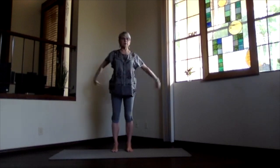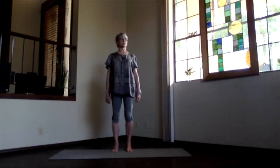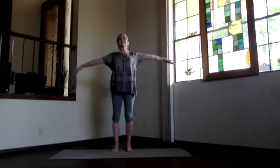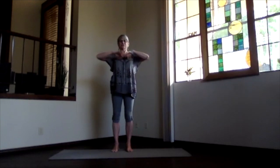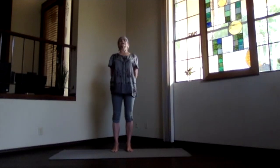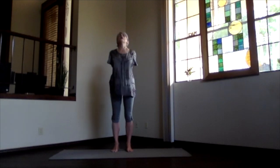Inhale, coming up. And release. Inhale again, reach it out. Exhale to your heart. Stretch forward, shoulders still down. And hands behind. That's the opposite way. And again, lift your heart, stretch your spine. And exhale, coming over.